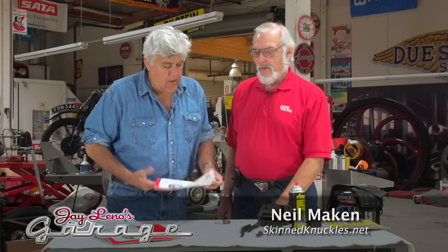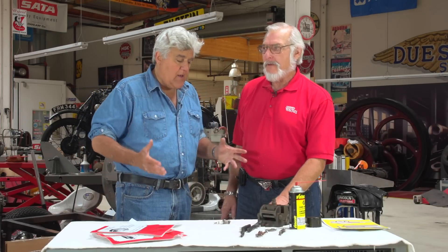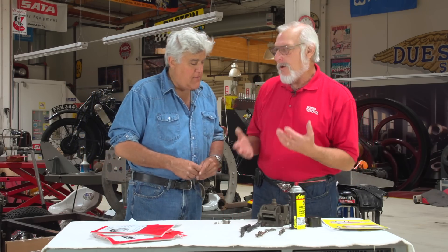Well, another episode of Jay Leno's Garage. Once again, Neil Menken, editor of Skin Knuckles Magazine. Interesting tips and ideas on doing things economically — how to do it yourself, how to work on your authentically restored old car.